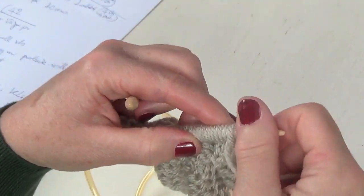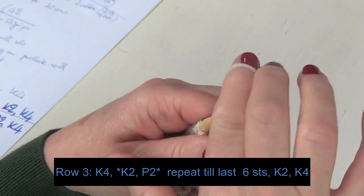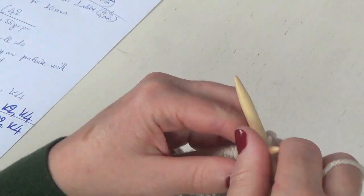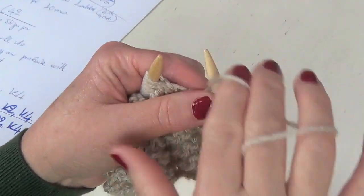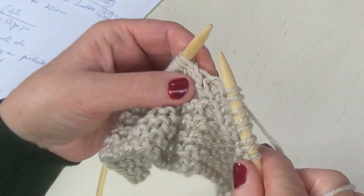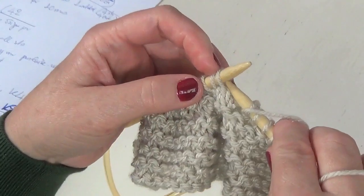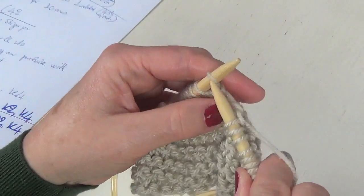This is it for the moment. Turn and we have to work row number three. For row number three, slip the first stitch purlwise to create a tidy edge, and knit the second, third, and fourth stitch. After this we have a repeat of knit two purl two. We're going to continue this till the last six stitches. Take it slow on this row — if you don't make any mistake here it's going to be easy in the second four-row repeat.